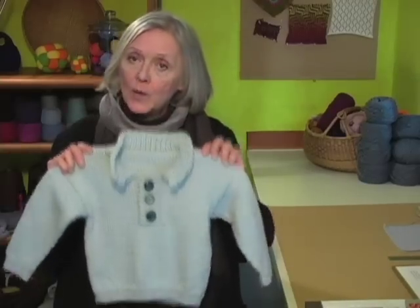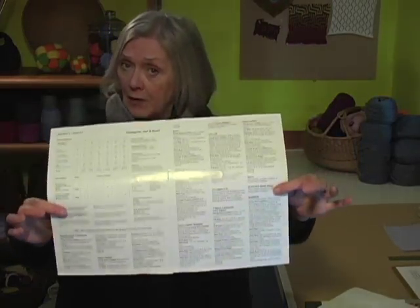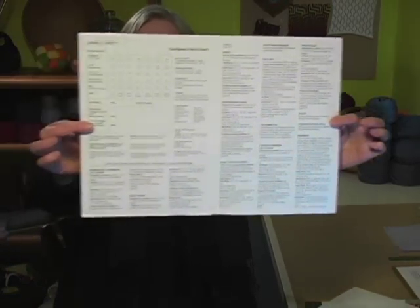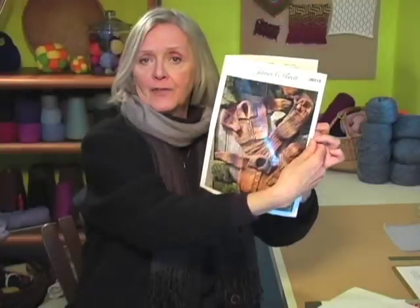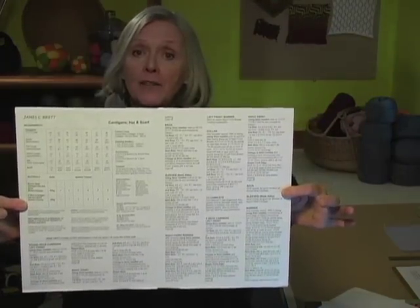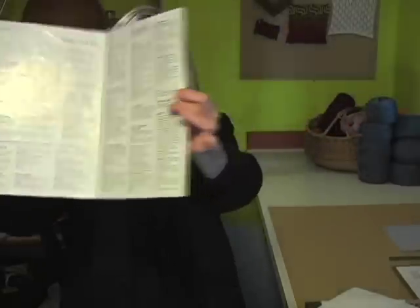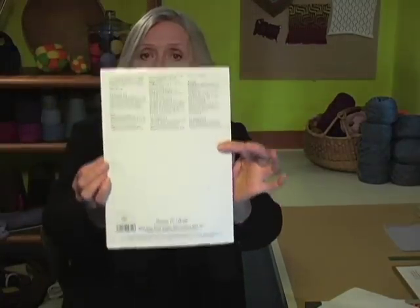Typically, when you make a sweater, you follow a pattern and you are going to be doing that. But your pattern generally looks like this. And I don't know if you've ever followed a pattern before, but this is pretty typical. There's a picture on the front, then there are a number of abbreviations. There are a number of sizes in here — this actually covers seven sizes.